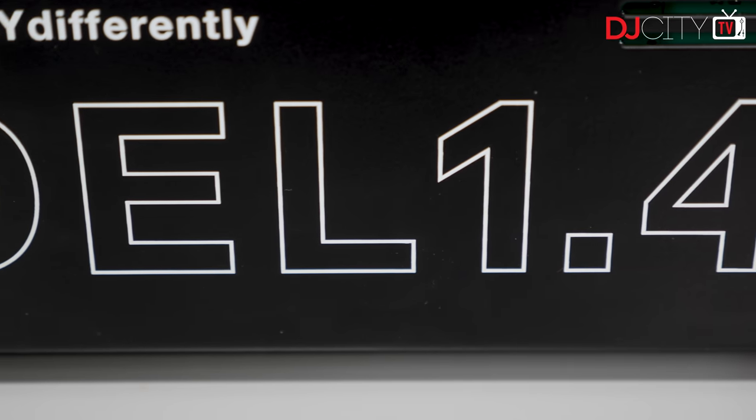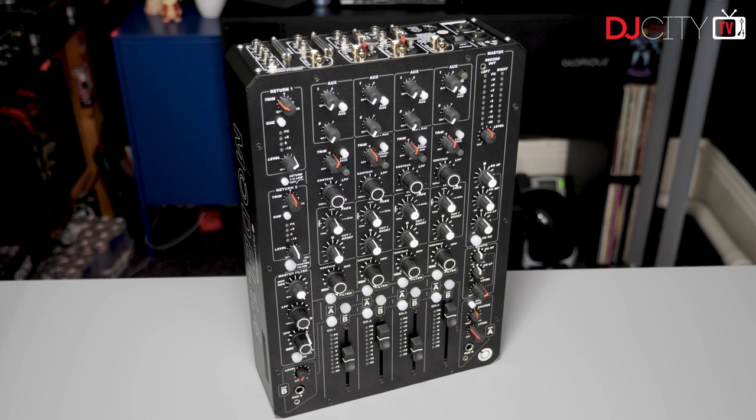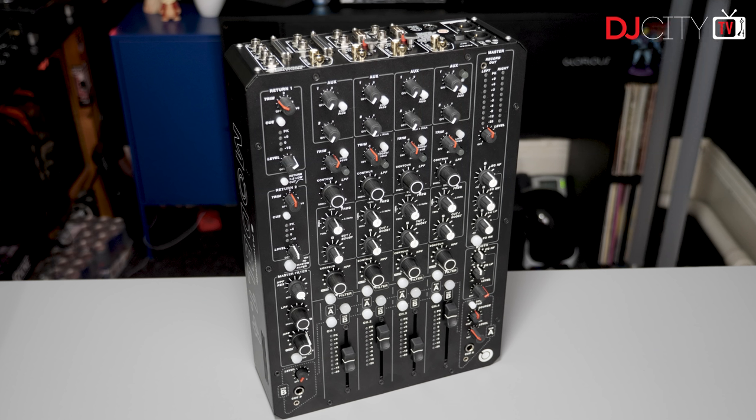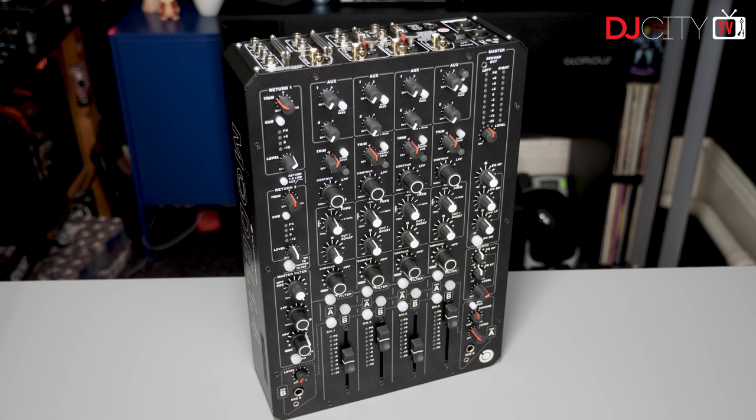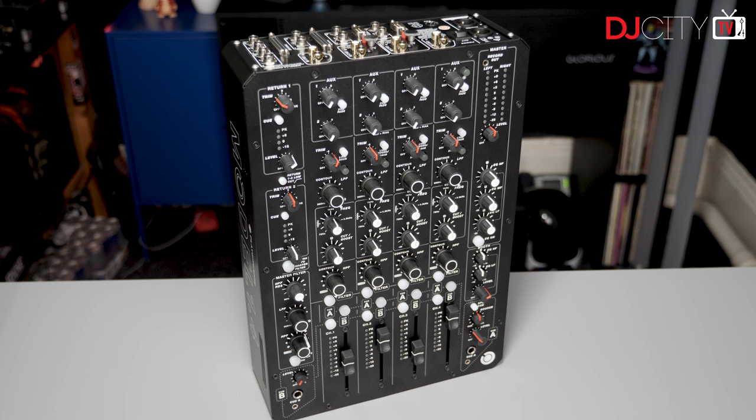What is truly surprising when you meet a Model 1.4 in the flesh is just how small it is. For context, it's not even as wide as a typical two-channel battle mixer. There's no feeling of being cramped though — everything is comfortably laid out. They've simply made very efficient use of the space at hand.